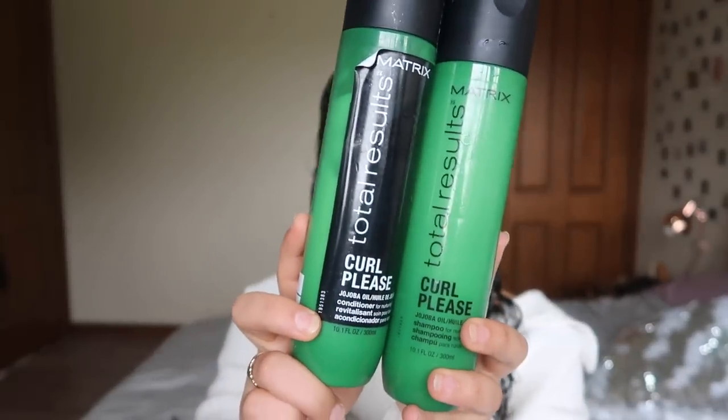I just washed my hair — a really good wash day — and I used the Matrix Total Results Curl Please conditioner and shampoo. It's got jojoba oil and some other great ingredients. I've used quite a lot of them and I think they're a really good staple that you can buy from Hair House. I love the way they leave my hair feeling extremely moisturized and they get a really nice cleanse on my scalp as well.